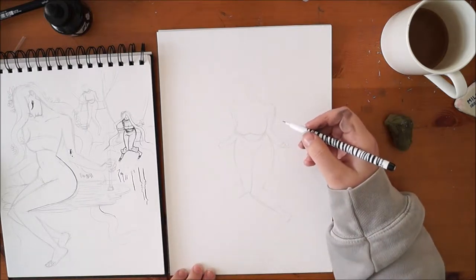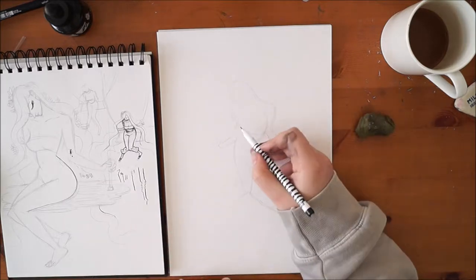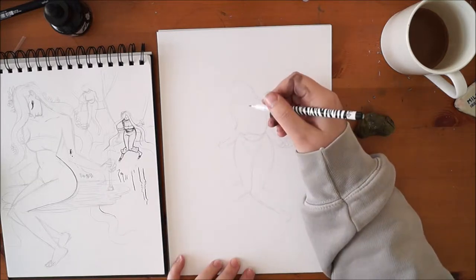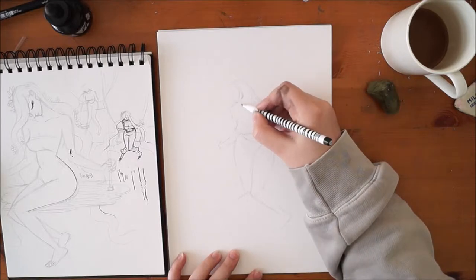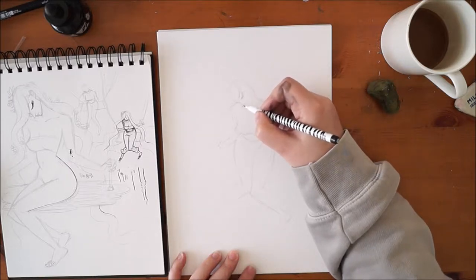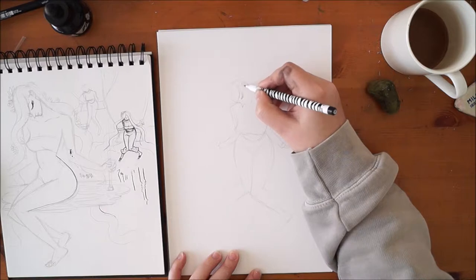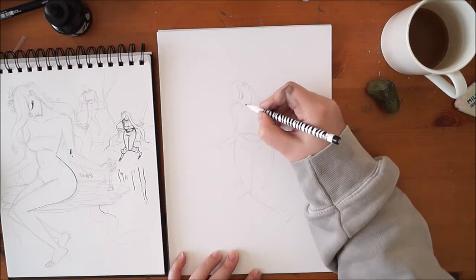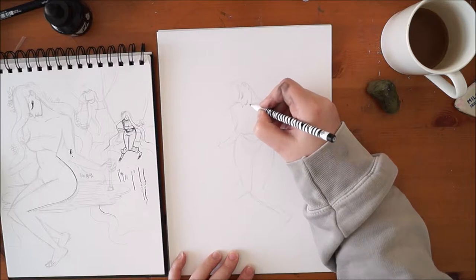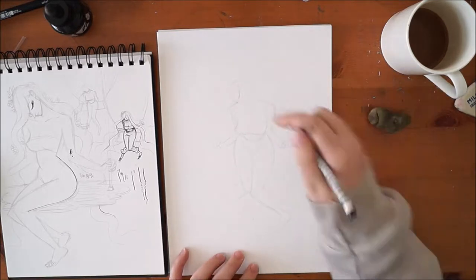Who else have you guys been following on Inktober? I've been really enjoying Loish's drawings — I really like her pictures every time she does Inktober. I love that kind of duo-tone stuff she does; it's really relaxing, she has a very almost therapeutic style to look at. I also watch Furry Little Peaches on Instagram. She usually does her own Inktober list, which I might do next year. She always has cute little prompts and her drawings this year have such a lively, colourful style that goes so well with her prompts.